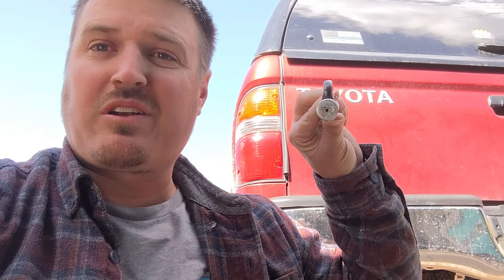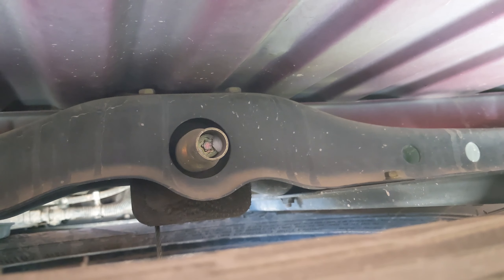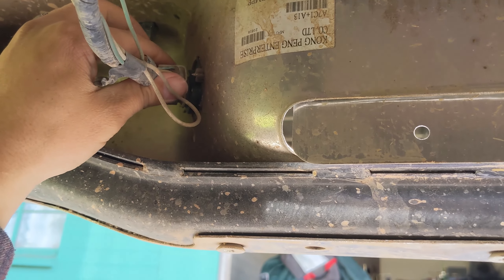We'll go ahead and get this installed and I'll show you each one of those steps and what it looks like at the end. The first thing we need to do is remove the spare tire from underneath. If you've watched any of my previous videos, there's a special key you'll need to detach it — insert it right into that little spot right there, rotate it until the tire comes down.